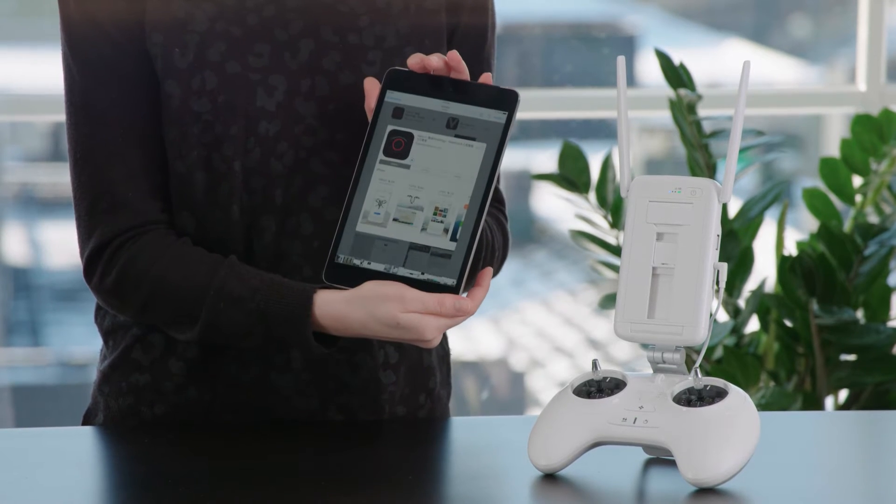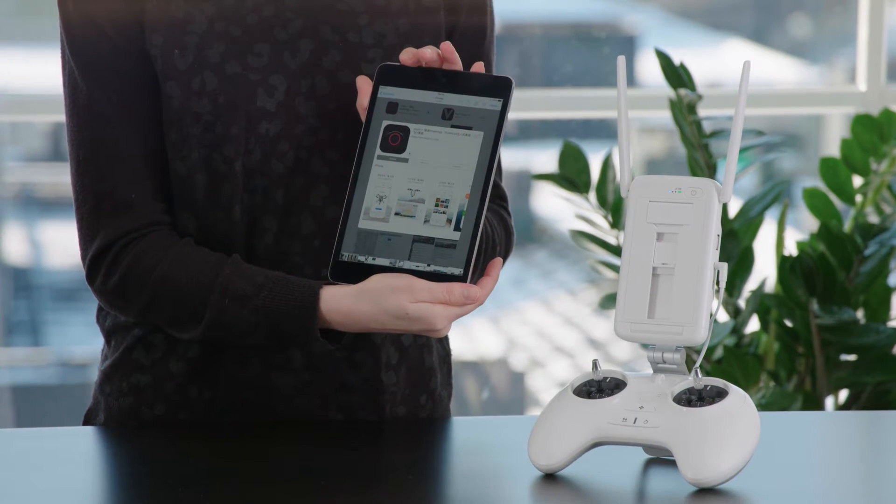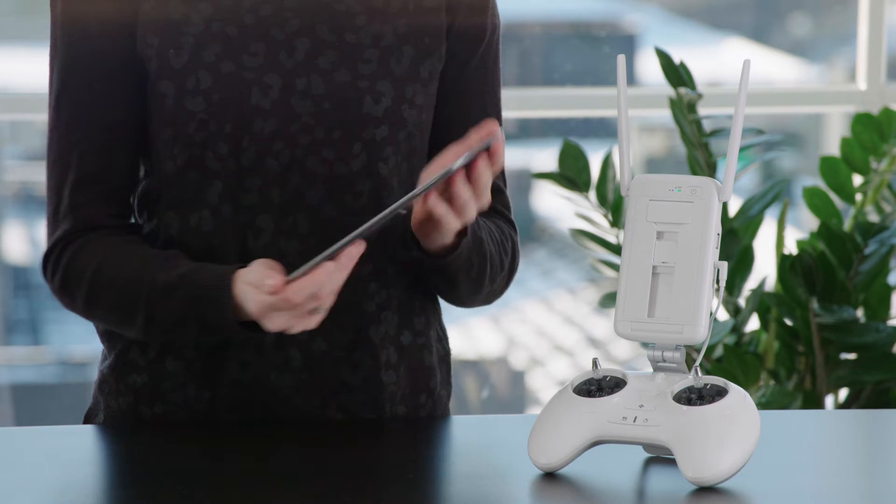You begin by downloading the Power Vision app to your mobile device. The app is called Vision Plus and can be downloaded from the App Store.